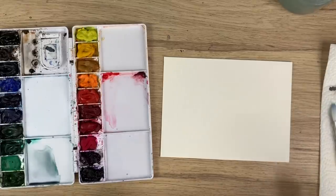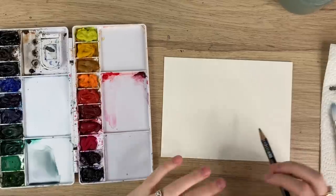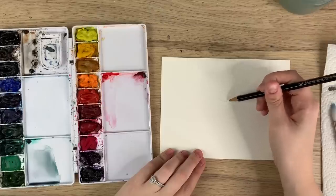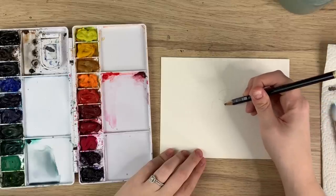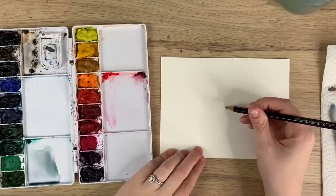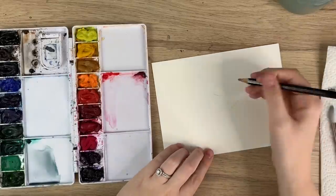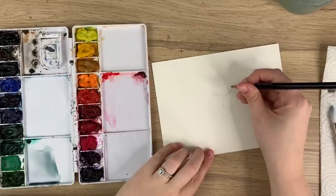Usually I don't sketch anything out first — I just go straight to painting. But for this I'm going to sketch lightly just to make sure I don't paint the nest where the eggs are going to be. We're doing a really cute robin's nest and eggs, so I'm just going to very lightly sketch out these eggs. Someone also mentioned in another video you could use water-soluble pencil crayons, or colored pencils.